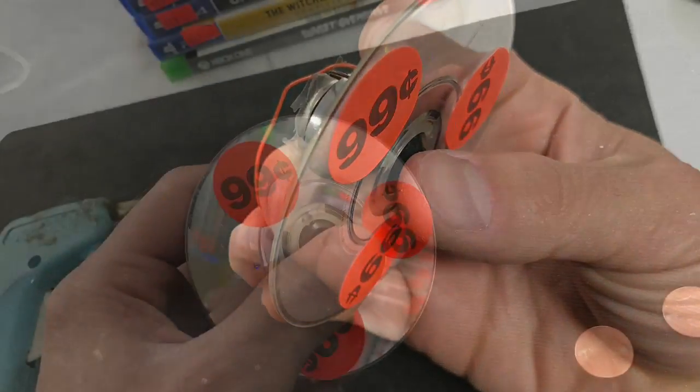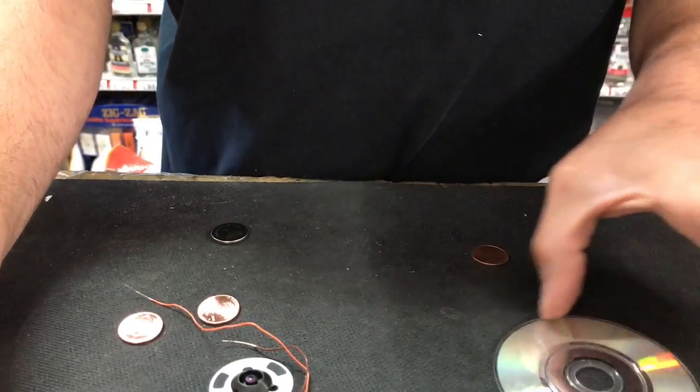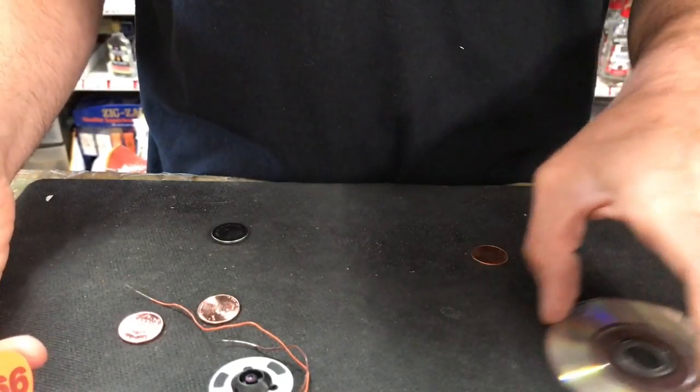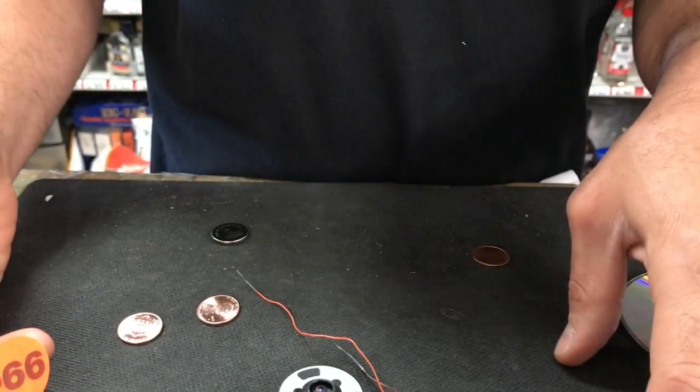Do-it-yourself fidget spinner, battery-operated. Check it out — I'm gonna show you guys how to make a battery-operated fidget spinner which is gonna spin without you having to do anything. It's the first one of its kind, so pass the video on, make one, show me how yours looks, talk about it underneath, tell me if you think it's cool or stupid.